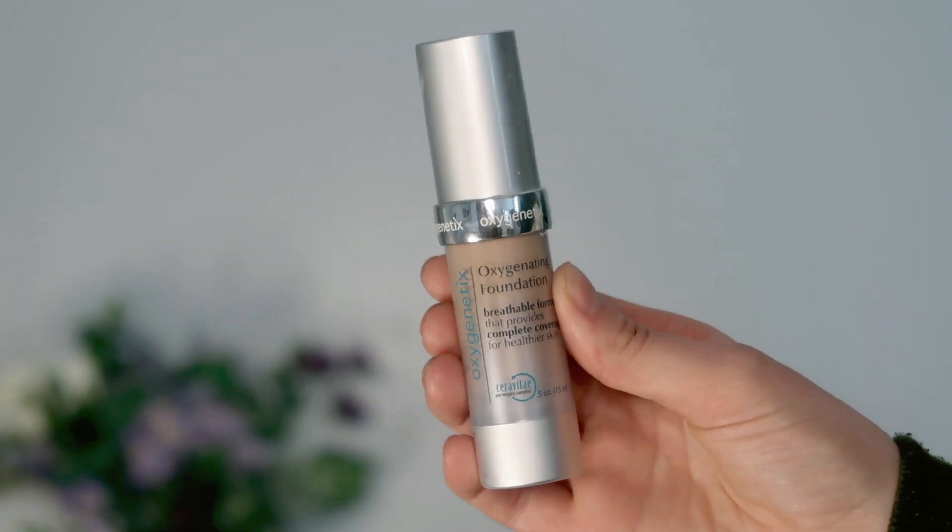I have you guys zoomed in nice and close. Hopefully my face is not off camera. So I'm going to start off with the Oxygenetics Oxygenating Foundation. I have this in the shade Taupe, and this is supposed to be good for those blue undertones or kind of those neutral undertones. I'm just going to take one pump and apply this all over my face.